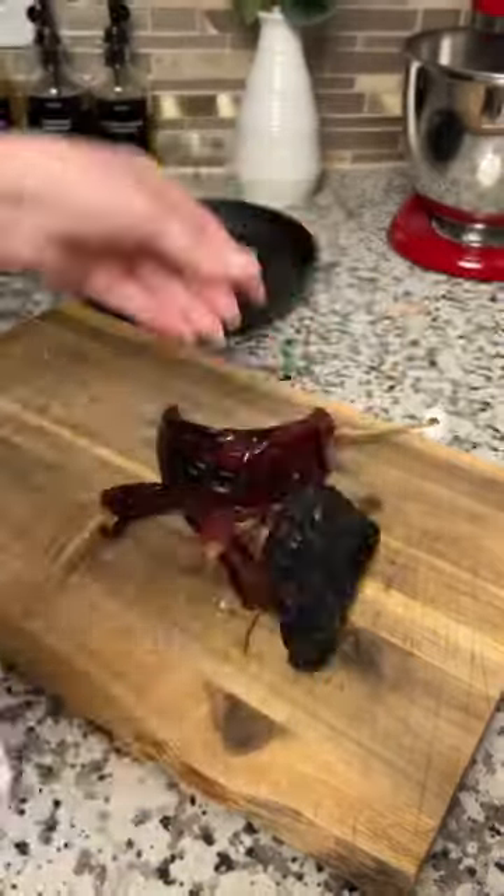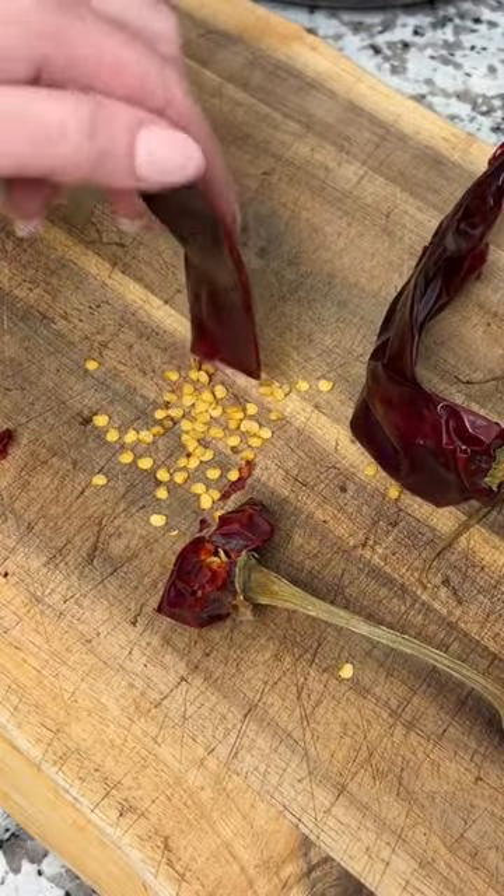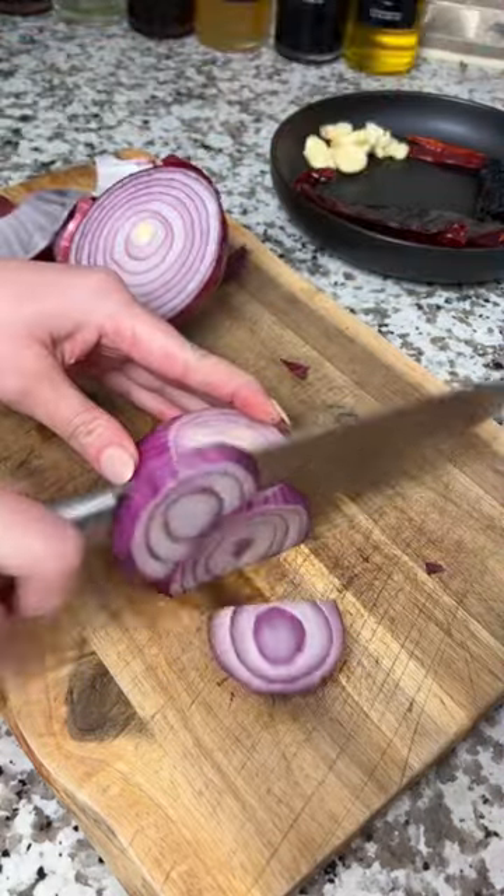While it's searing, remove the seeds and stems from a few guajillo, arbol, and ancho chilies. Smash four to five cloves of garlic and slice up a red onion.